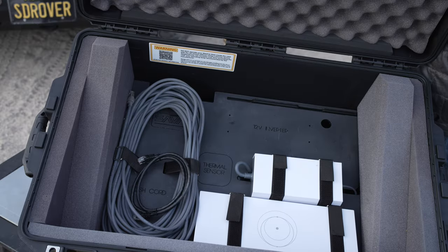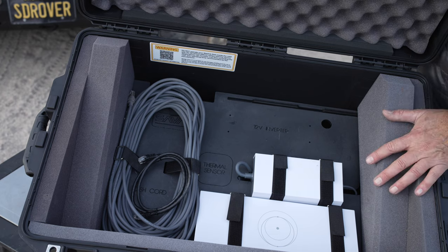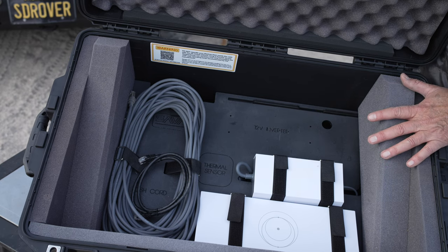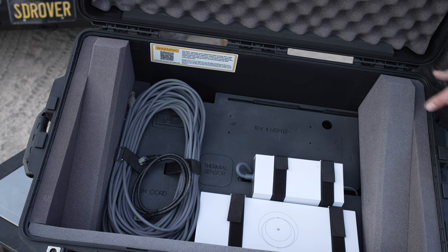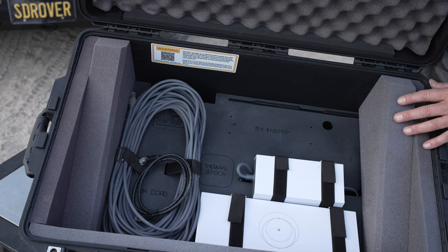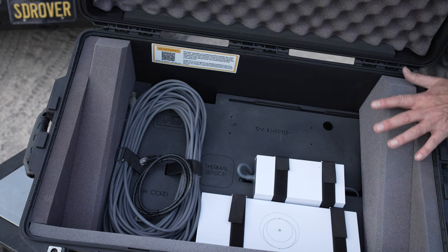A big advantage of this case is rather than fiddle with the power and the router and the cord and everything, everything sits in the case and is strapped in tight and secure. All you have to do is plug in — I'll show you in a minute — ethernet on the outside port and also a power cord on the outside port. But everything stays in here and is well protected.